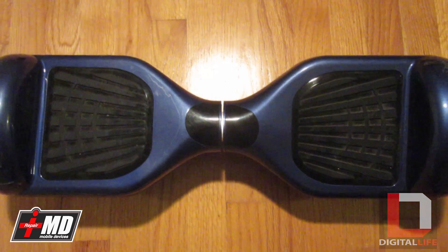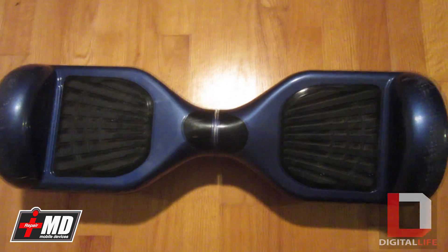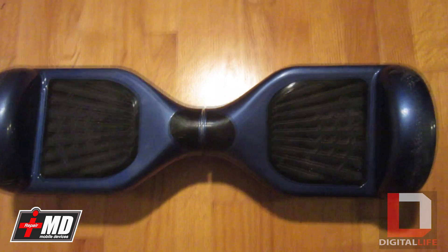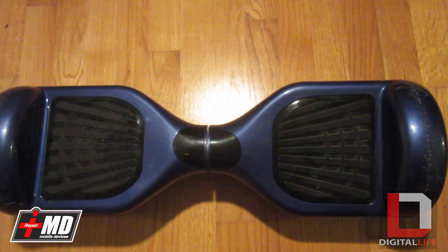Hi, this is Prak with IrepairMD, and today we'll be covering the anatomy of a balance board and also show you what a common problem is.